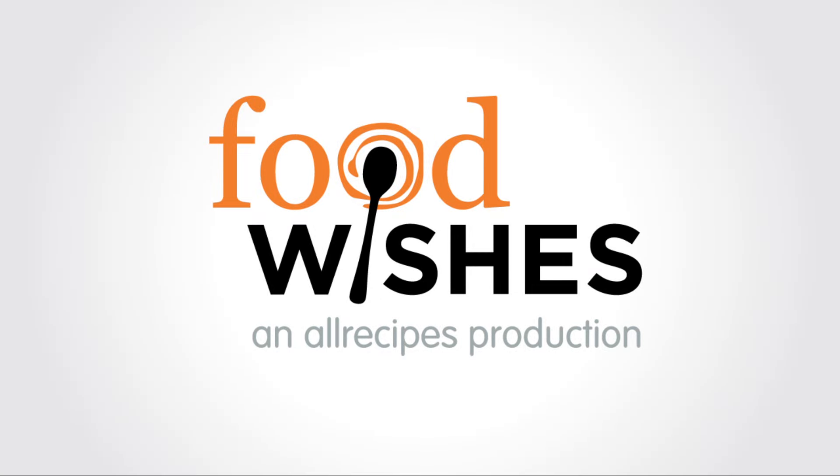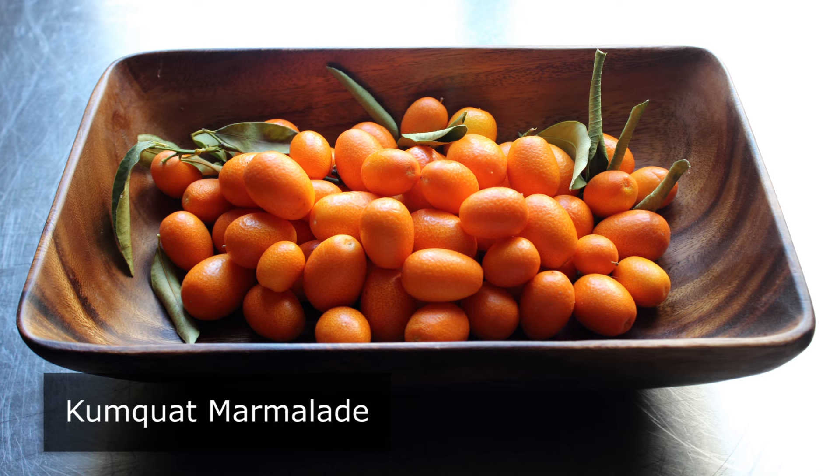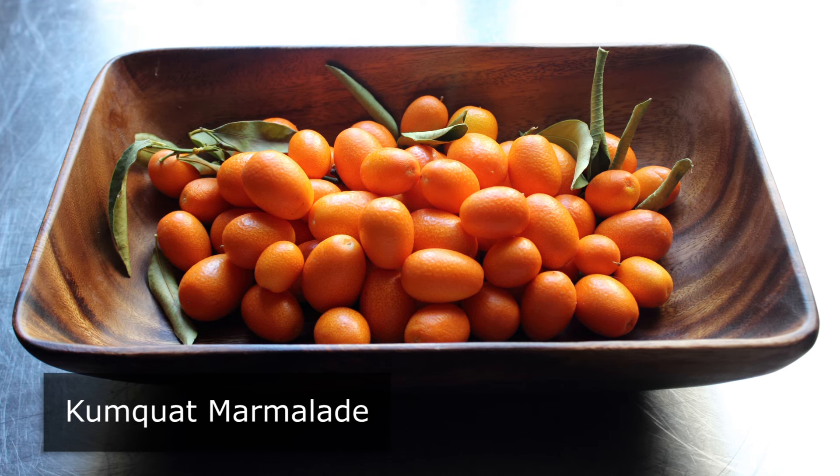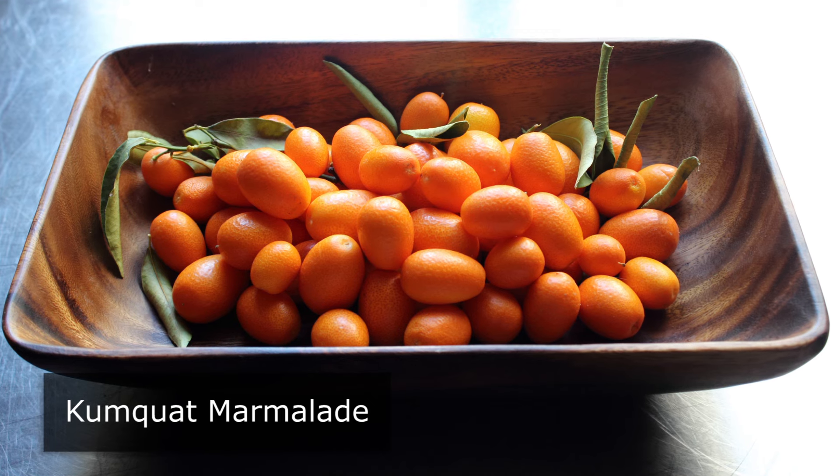Hello, this is Chef John from Foodwishes.com with Kumquat Marmalade. That's right, we're going to be using the world's smallest and most humorously named citrus fruit to make what I consider the ultimate marmalade.